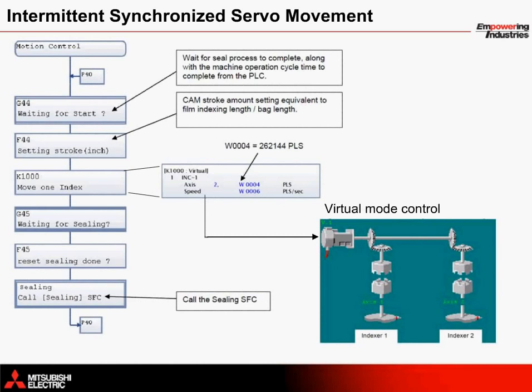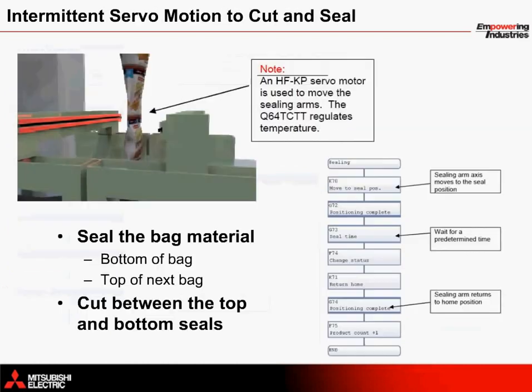The virtual servo motor moves for one rotation, which is equivalent to the travel distance programmed by the operator based on the bag length. Once this index movement is complete, the motion control program then calls the sealing SFC program. Sealing takes place with absolute servo moves to seal the bottom of a bag while simultaneously sealing the top of the bag that's already been filled. A blade moves to cut the material in order to release each finished bag from the tube, and the bag then falls onto the exit belt to be carried away for boxing.